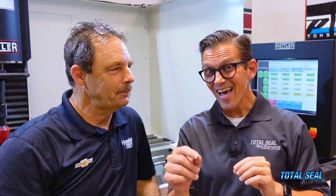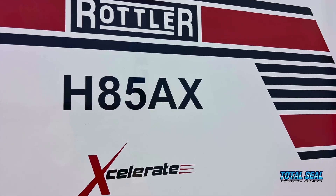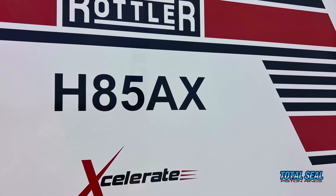We're going to go step by step on how to hone a block for today's piston rings. Being the pro stock gurus, ring seal is pretty much everything — just everything. So with this new Rotler H85, let's talk through the process of what we're going to do today to hone this block.